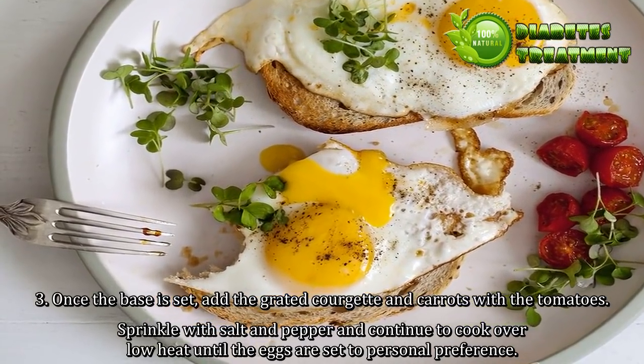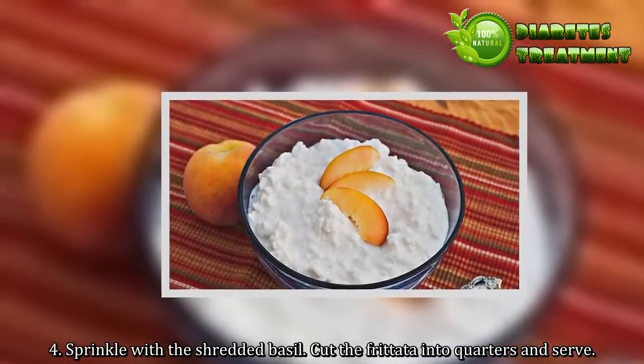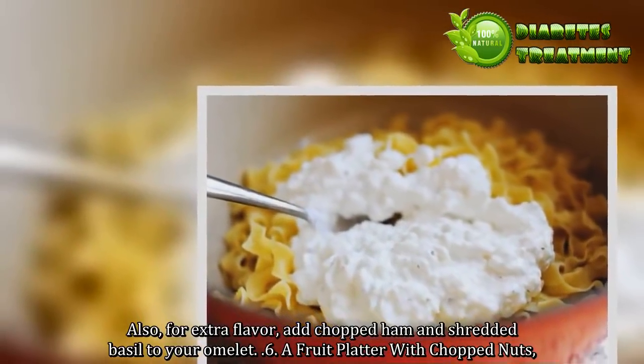4. Sprinkle with the shredded basil. Cut the frittata into quarters and serve. Also, for extra flavor, add chopped ham and shredded basil to your omelet.